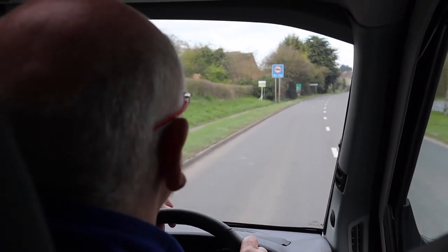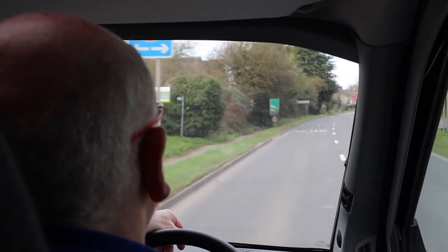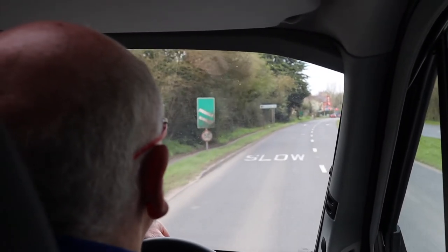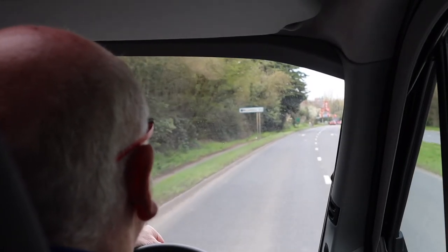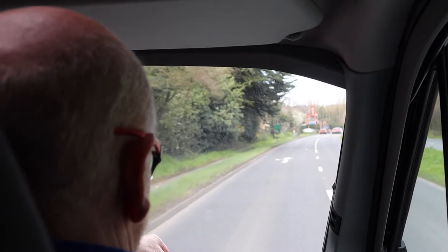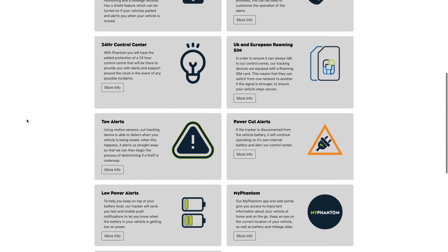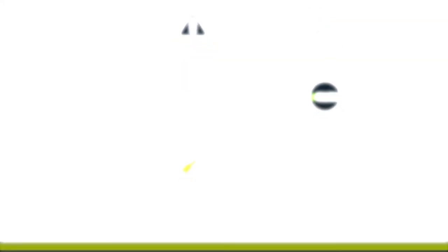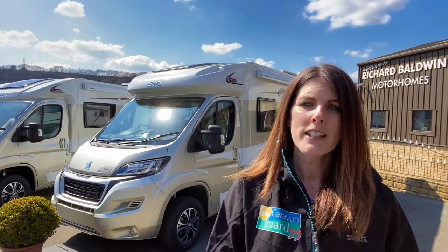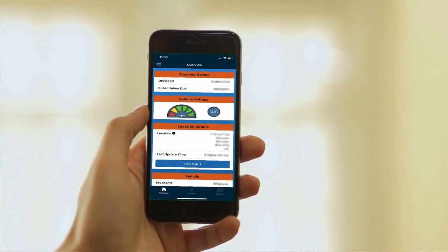If you have a tracking device, it's a good idea to take your motorhome for a spin. Pull over in a random location and then give your tracking device company a call to check that they can pinpoint the location of your van — this is proof that the device is working properly. This kind of service is exactly why paying an annual subscription to have your device monitored is worthwhile. And don't forget to check that any tracking device subscriptions or insurance policies are still active.